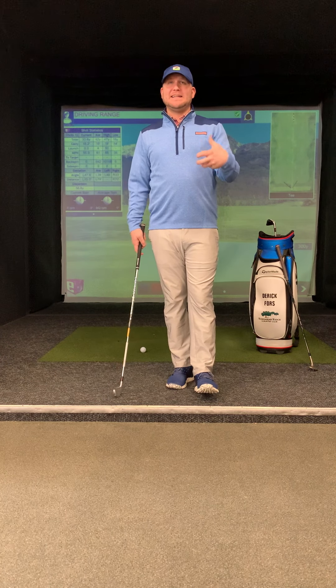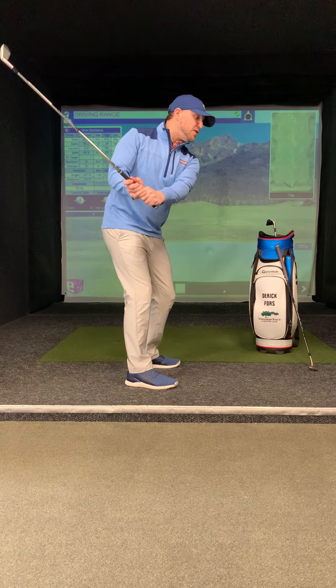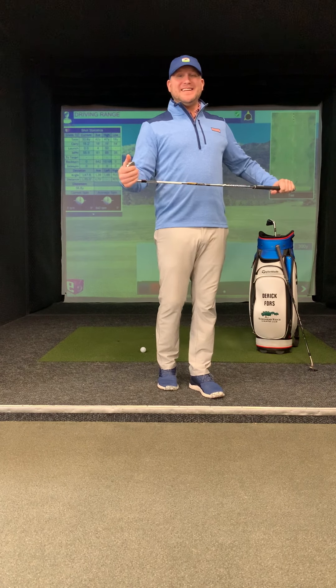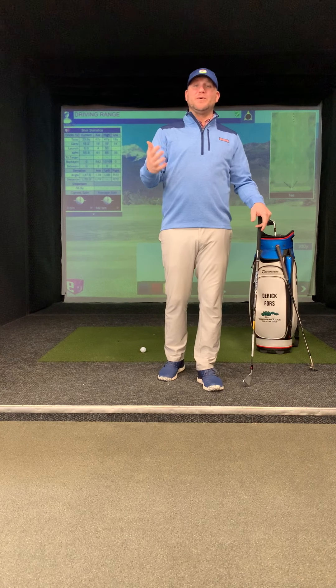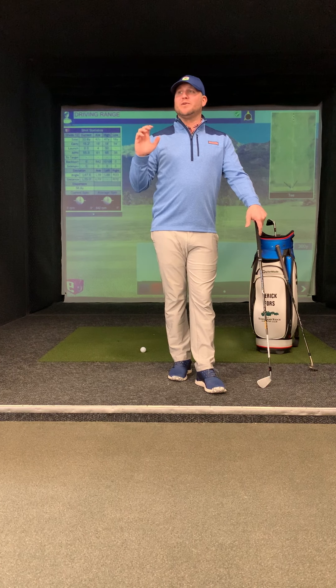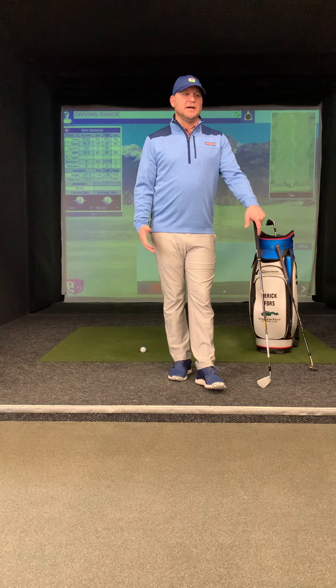Anytime we're hitting these medium bunker shots and we're not going at 100%, there's a tendency to slow down. When we slow down, we lose control of the head of the golf club, that leading edge is going to get wonky, and then we're going to hit thin shots and fat shots. So really execute these shots. It's a shot that we don't hit very much, so if you find yourself on the course or in an area where you're able to practice these shots, just trial and error — try it out, see which of these techniques works best for you, and go from there.